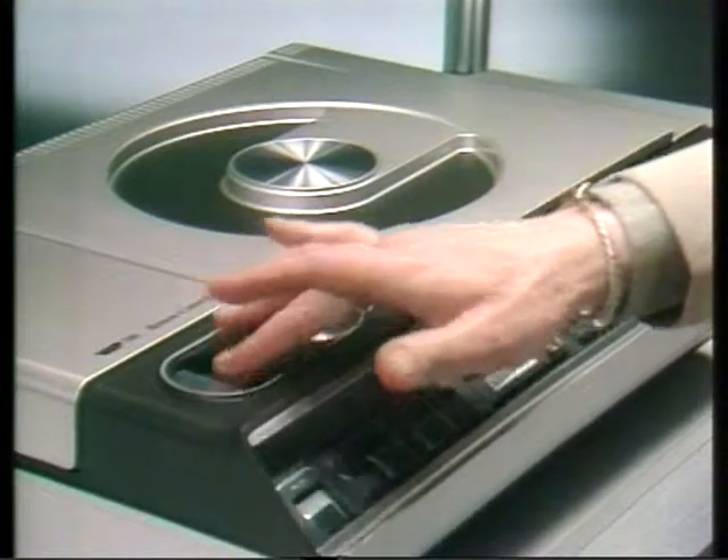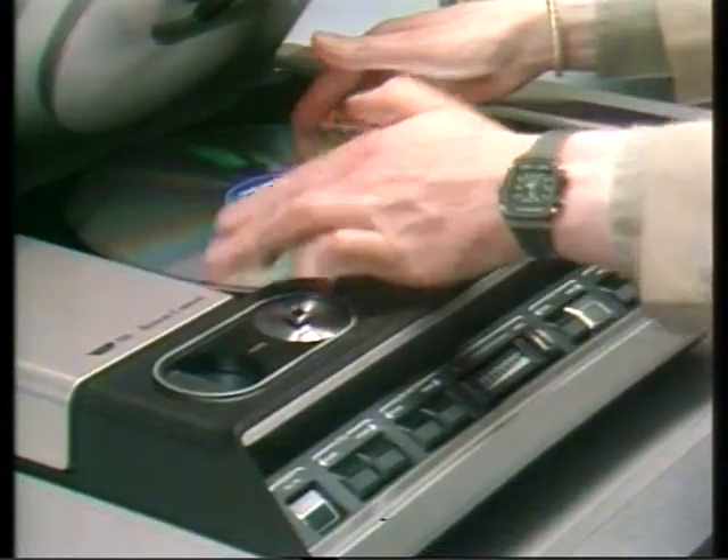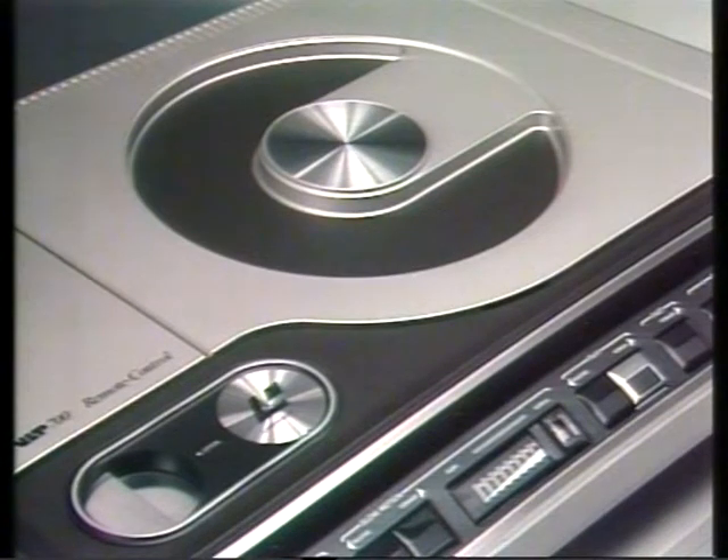Now let's see how the player works. All you have to do is put on the disc, close the lid — and this is an active play disc by the way, on how to play squash. Now let's get it up to speed, and there's your picture. Very simple.